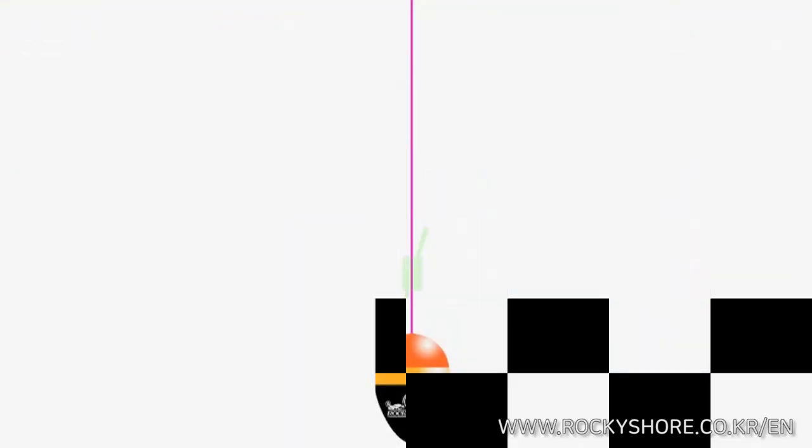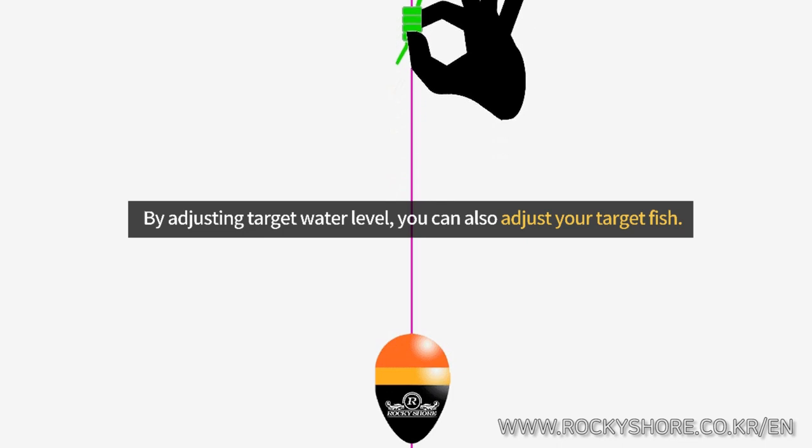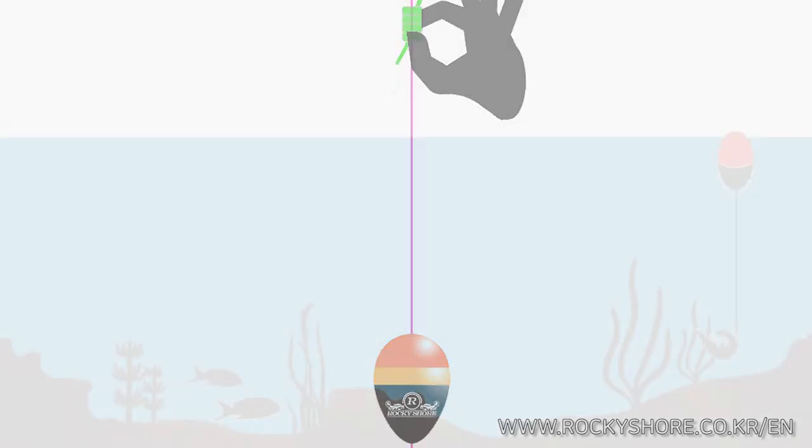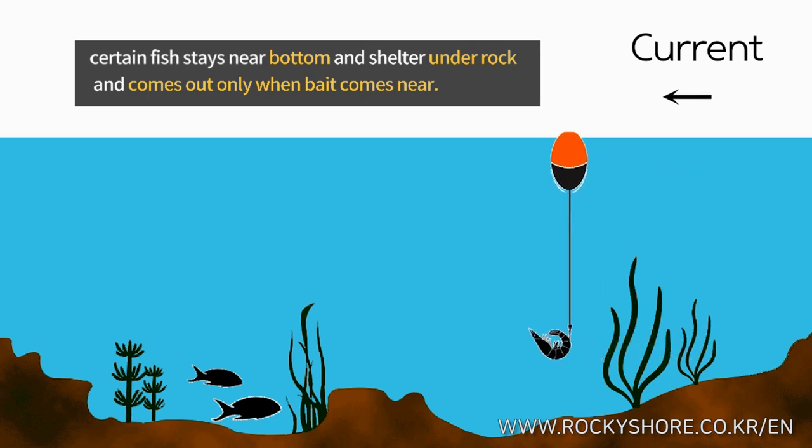Here is another advantage of ISO fishing. By adjusting the target water level, you can also adjust your target fish. Certain fish stay near the bottom and shelter under rocks — they come out only when bait comes near.